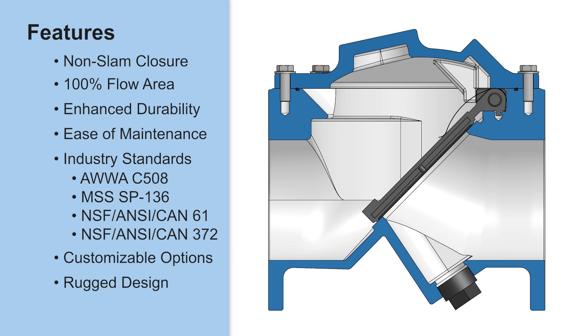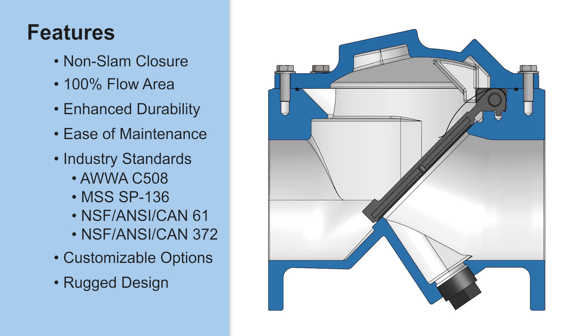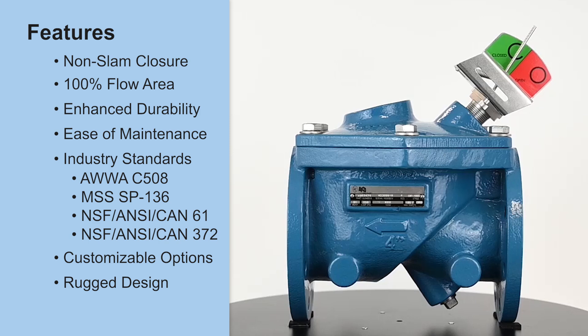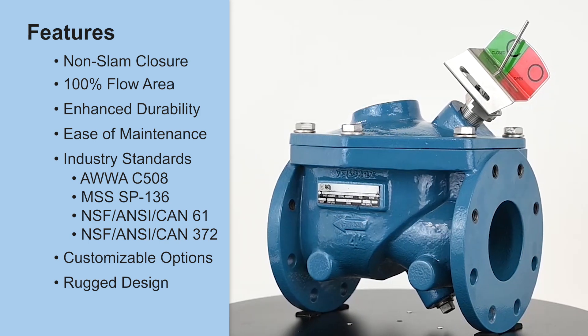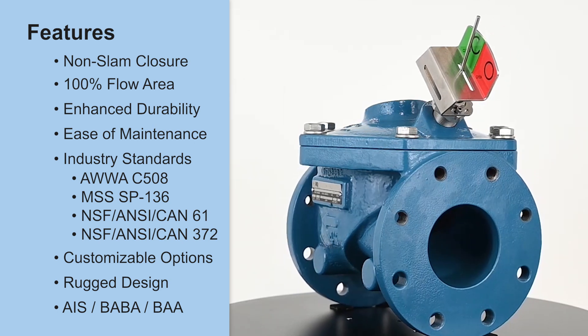Rugged design: the CRF100C flapper has been tested to 1 million cycles to the AWWA C508 standard. To illustrate our confidence in this design, DeZurik offers a special 25-year warranty on the flex portion of the flapper. This valve also has a 250 PSI pressure rating. AIS, BABA, and BAA compliance is available when required.